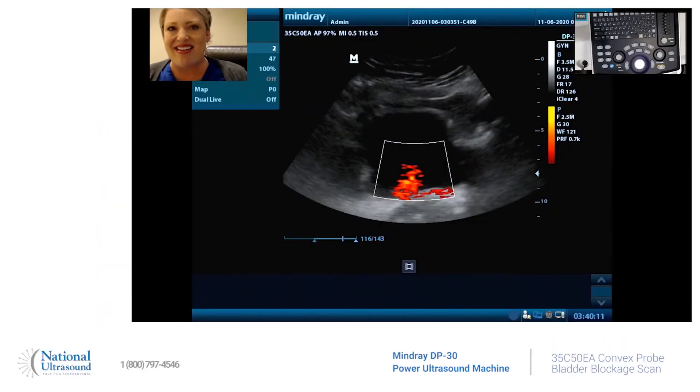Hey guys, this is Holly. I'm a registered cardiovascular and general sonographer since 2008. I am here at National Ultrasound using the Mindray DP30, a portable laptop ultrasound, and I have the curvilinear probe and a linear probe.